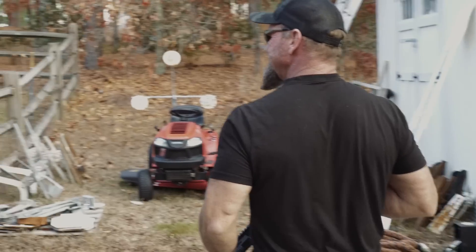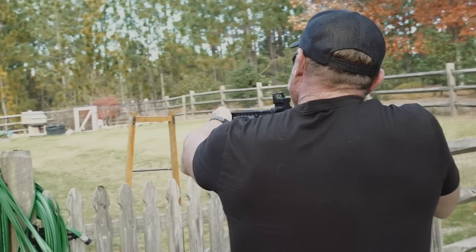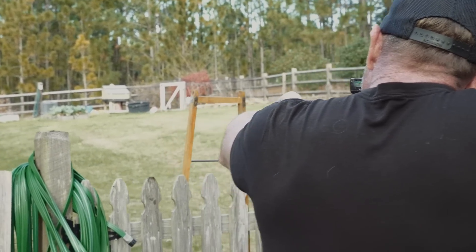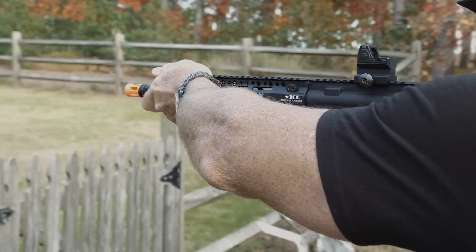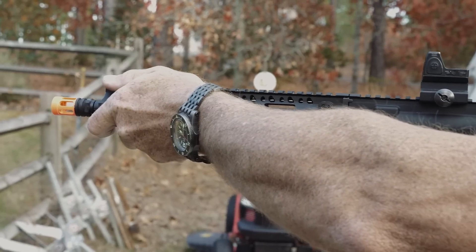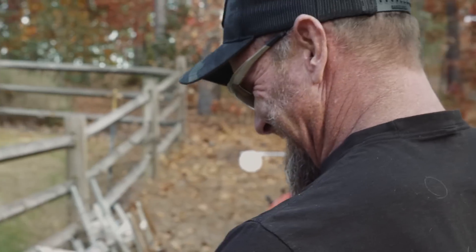How many BBs are in that thing? Oh, you can put a hundred in the magazine. See if I can hit my sign way back there. So how would you judge the accuracy? The accuracy... it's shit.